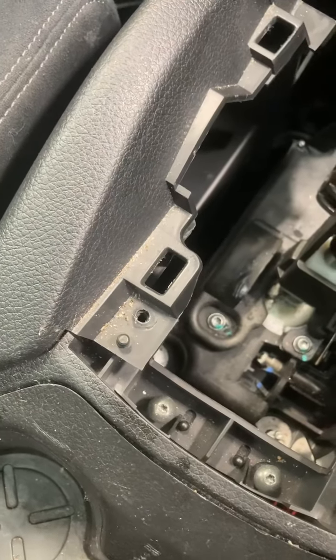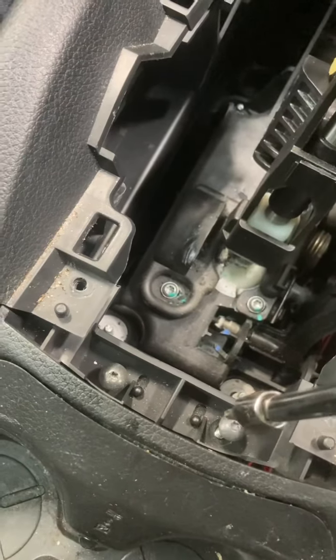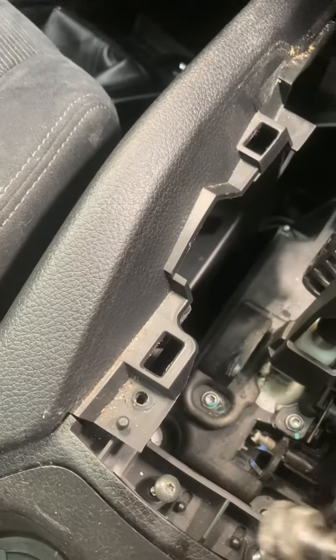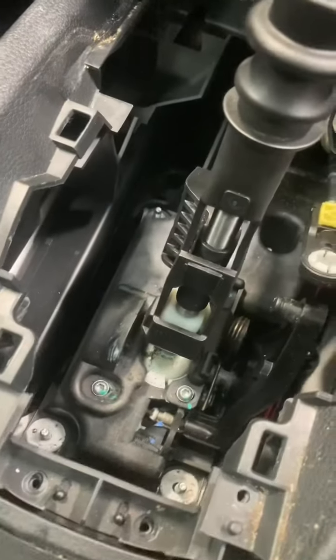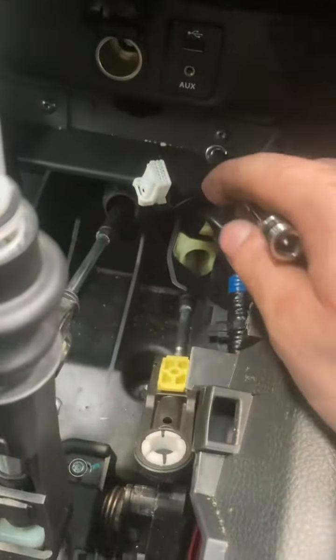Unfortunately my Snap-on battery ratchet is in for repairs at the moment due to the head snapping, so it would have made the process so much quicker. Fishing these out with a magnet again. Now we're just going to remove these two as well.